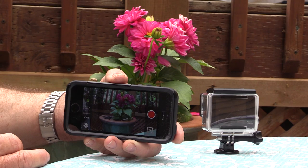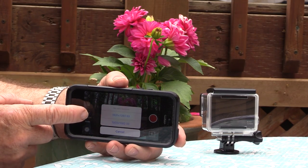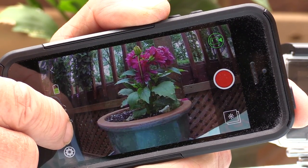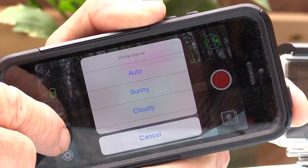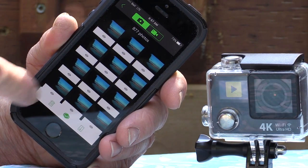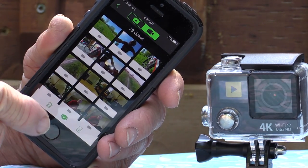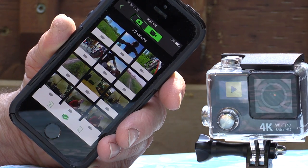Another nice feature found on the Ekin H3R is its built-in Wi-Fi connectivity, allowing you to hook it up to a smartphone or tablet, which means you can use your phone to control the camera. Once connected, you can monitor your image on your smartphone, change the resolution from 1080-30 to 1080-60, and flip the image upside down. There's also a feature in the app not found on the camera itself — an automatic white balance setting where you can customize the color setting. You can also use your phone as a viewing device, view all your still images as thumbnails and video clips, play them in full screen, and transmit images from the micro SD card to store them on your phone as a great way to back up all your files.